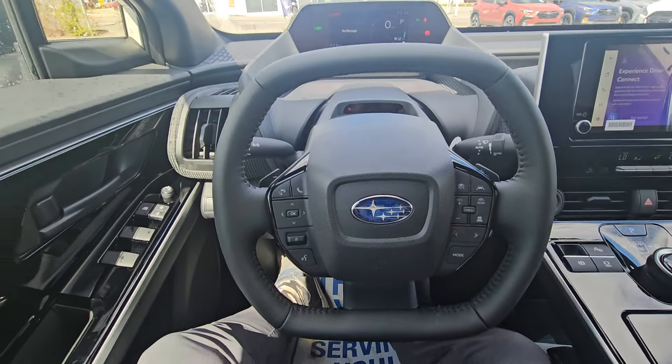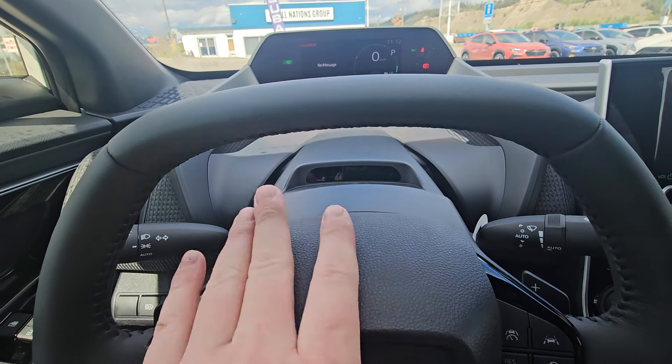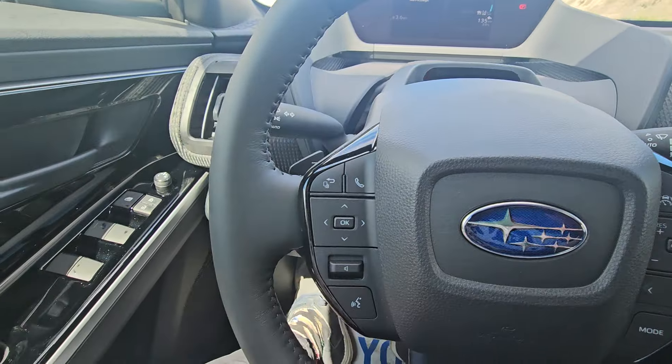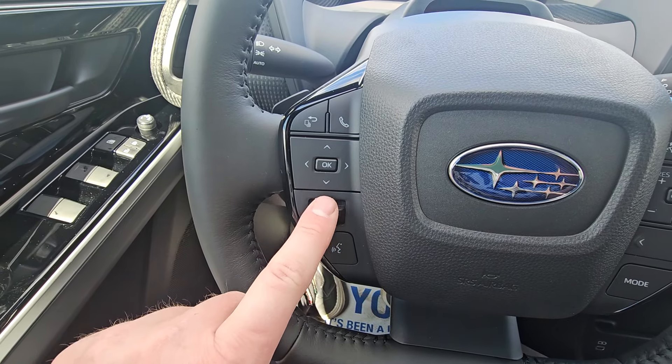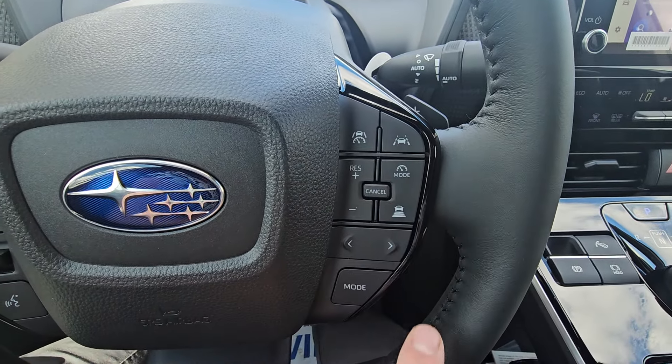In the Solterra with it running, you've got this new D-shaped steering wheel. We also have the driver focus system, which will tell you if you're distracted or drowsy and not paying attention to the road. On the left-hand side of the steering wheel you can navigate through several menus, issue voice commands, and control volume. On the right-hand side we have lane centering assist and adaptive cruise control.